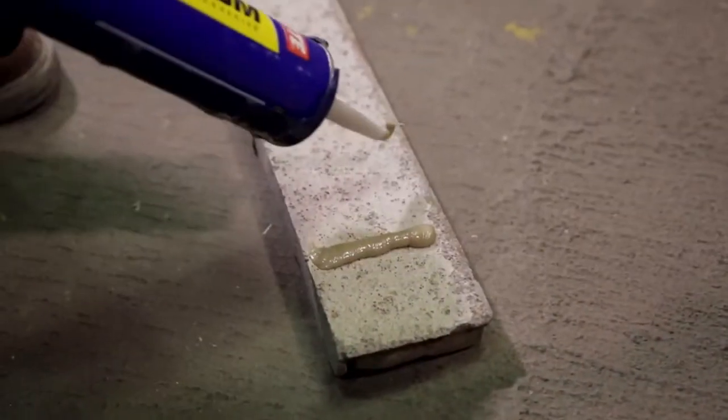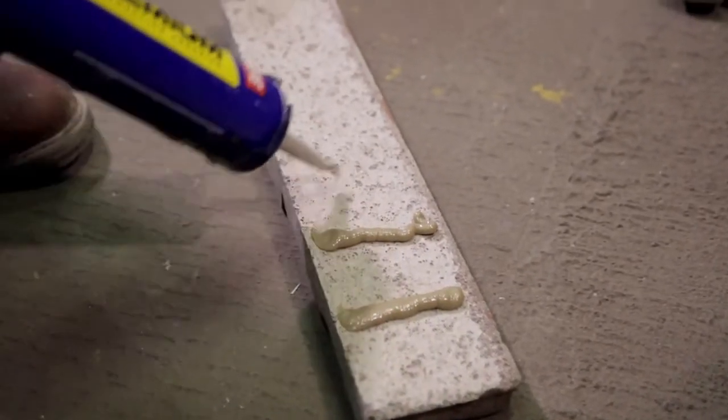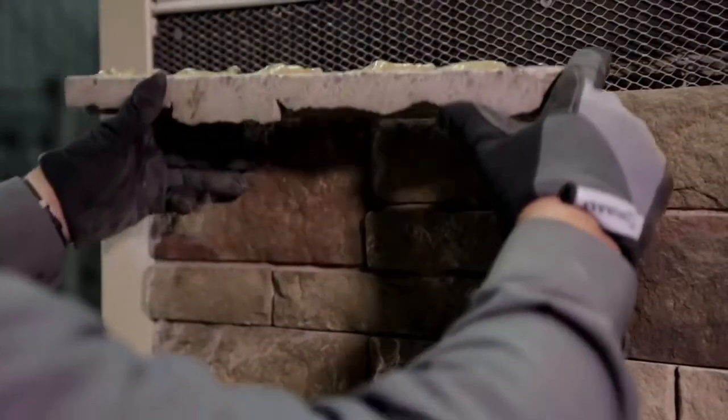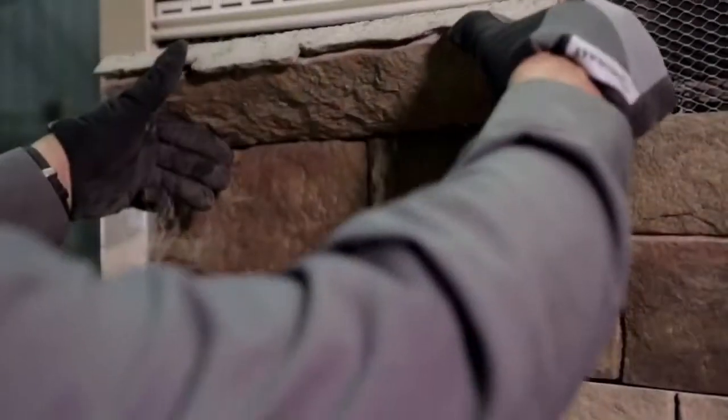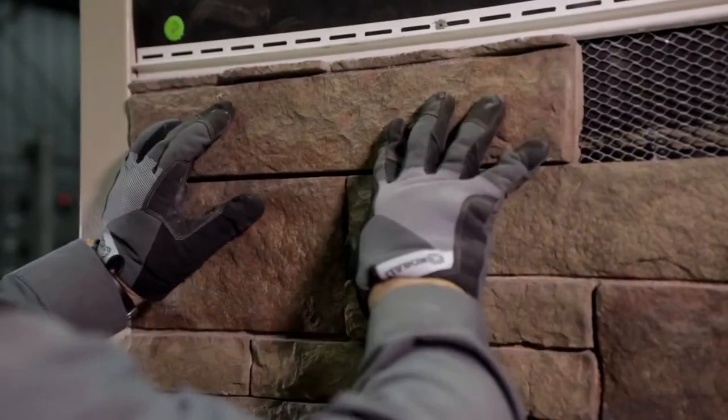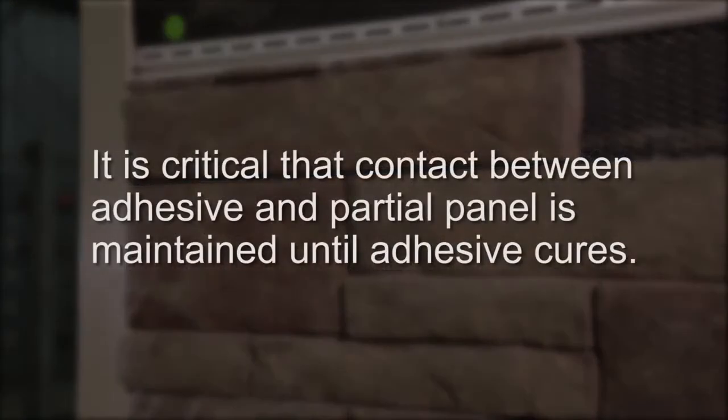Next, apply thick vertical beads of PL90 construction adhesive to the back of the panel, and then place the panel's tongue into the groove of the panel below and press firmly against the wall for even contact between the back of the panel and the surface of the wall. It is critical that contact between the adhesive and partial panel is maintained until the adhesive cures.